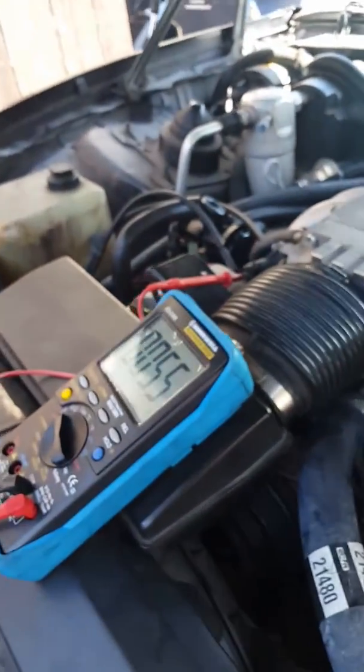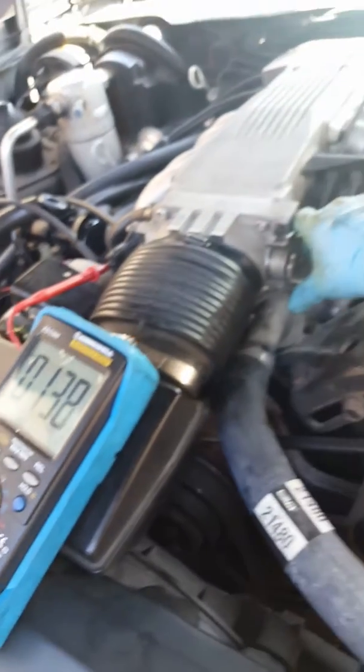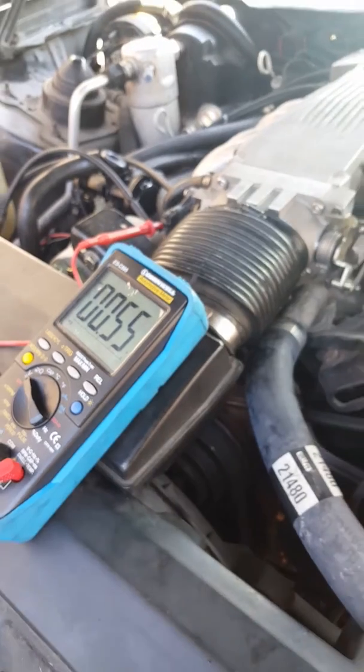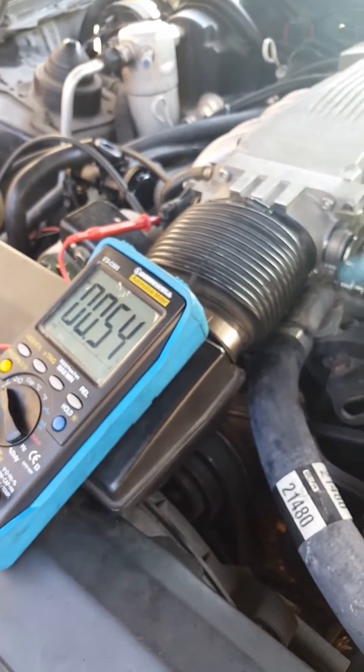Now you can see I come over here and I move the throttle itself — all I'm doing is opening it. You can see it actually adjusting, and it'll return itself to that position.